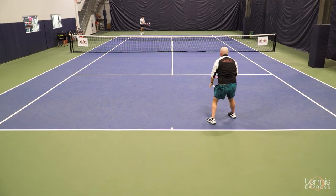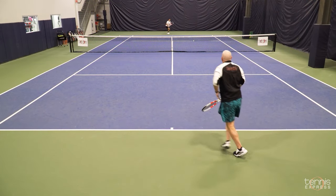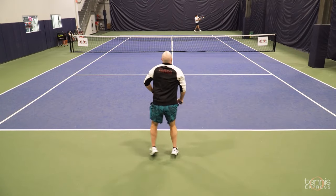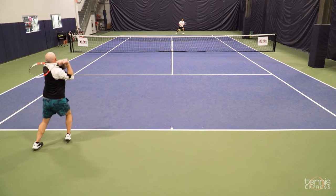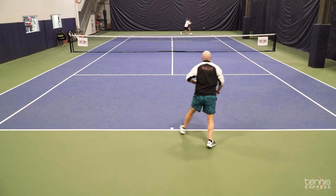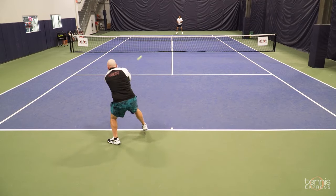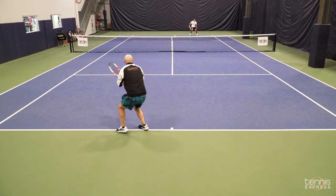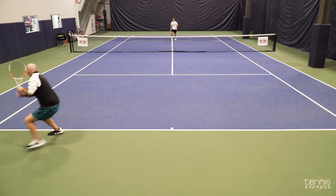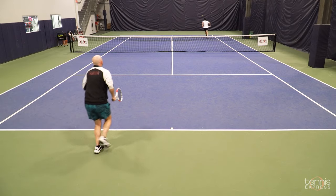You mentioned before the play test that you had hit with a couple of the previous generation Pure Strikes. How does this one stack up — more of the same or a big change with Gen 4? I would say the biggest change on this racket is the feel. It's a little bit softer than the previous version, a little bit more comfortable, a little bit easier to play, and easier on your arm too — very soft.